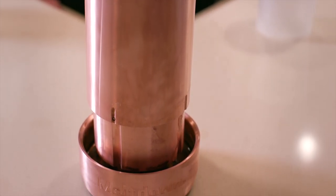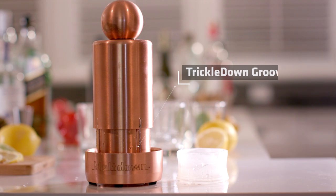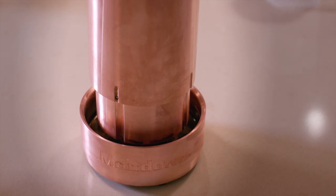As Meltdown makes an ice ball, meltwater is channeled down the sides of the device along four trickle-down grooves designed into the sidewall. This allows you and your guests to watch the cascading meltwater and the ice ball making process in action.